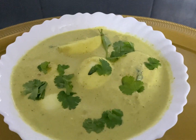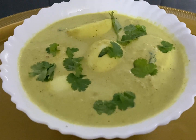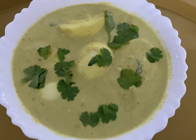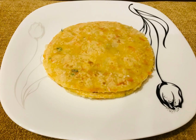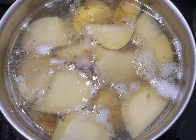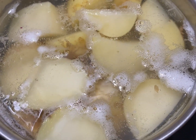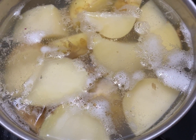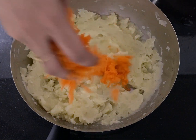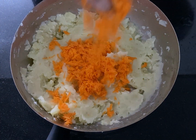Now the egg curry is ready. I am going to put the masala chapati in the middle of the pan and boil it.